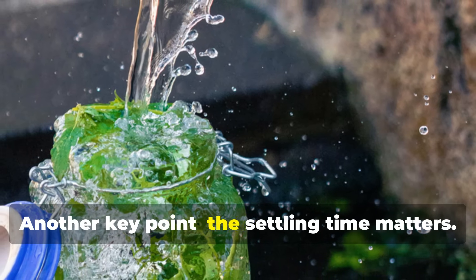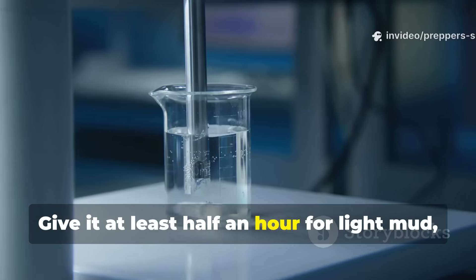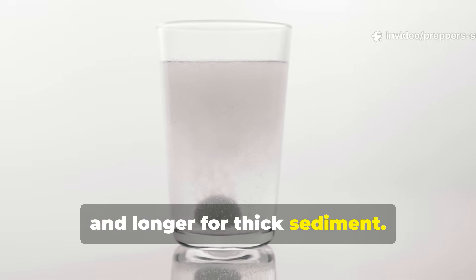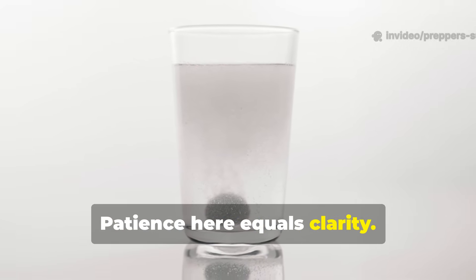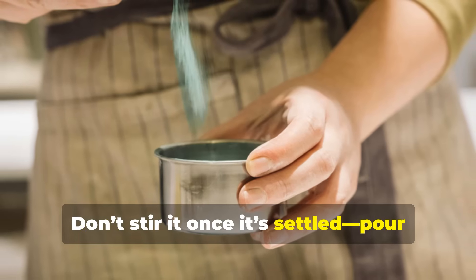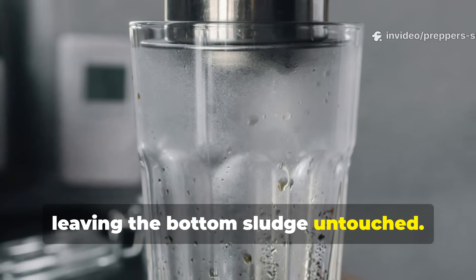Another key point: the settling time matters. Give it at least half an hour for light mud and longer for thick sediment. Patience here equals clarity. Don't stir it once it's settled. Pour gently from the top, leaving the bottom sludge untouched.